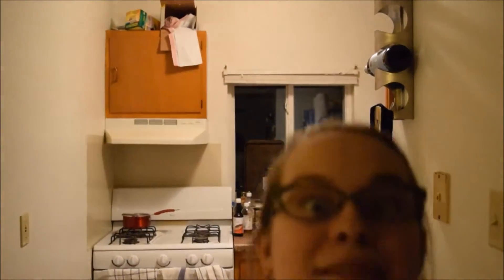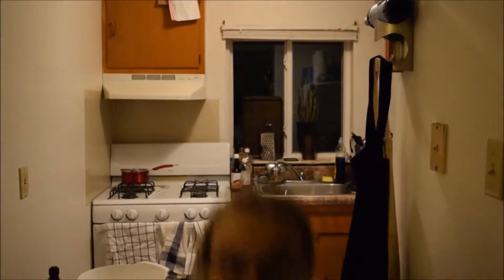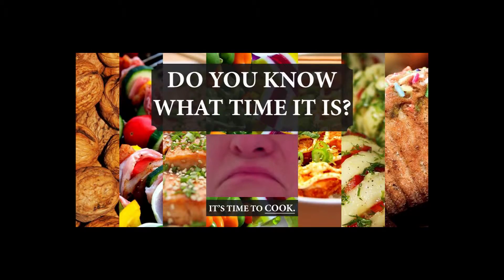What time is it? It's time to cook! So today what we'll be cooking is a lovely recipe when you have leftover eggs. It's called egg muffins. That's what the internet calls it. Enjoy making egg muffins.